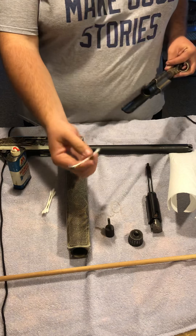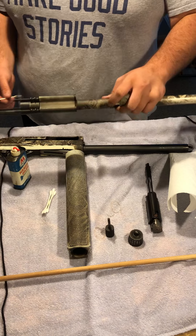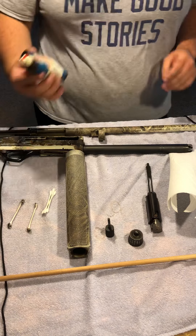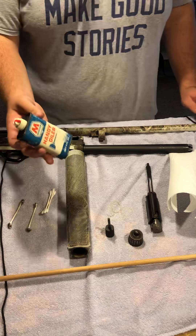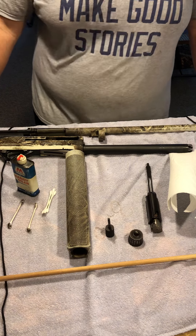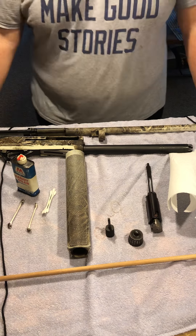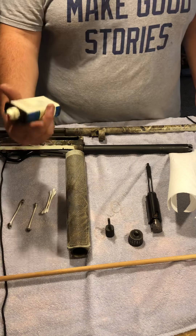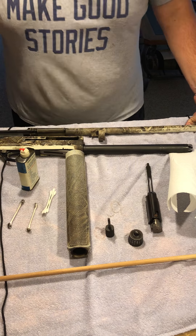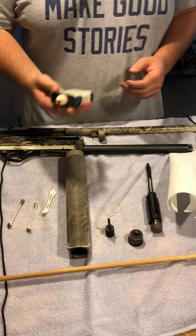Once your pistons are completely clean, now it's time to oil your shotgun. This here is just handyman oil rated for guns. You can use special gun oil — just about any kind of oil will work, including motor oil or standard household oil. However, I would not recommend using food-based oils like canola oil, vegetable oil, olive oil, or stuff like that.